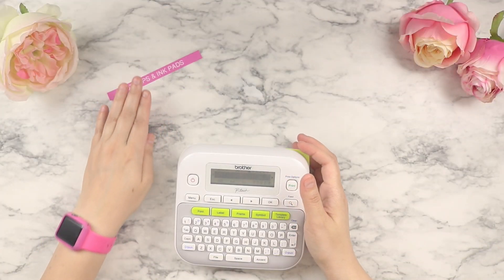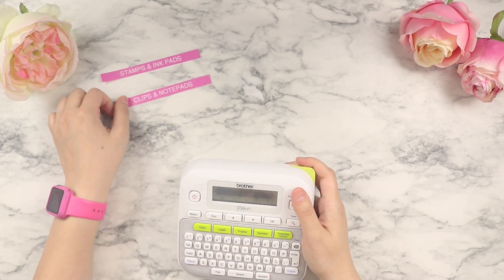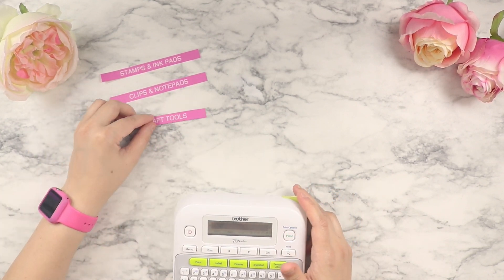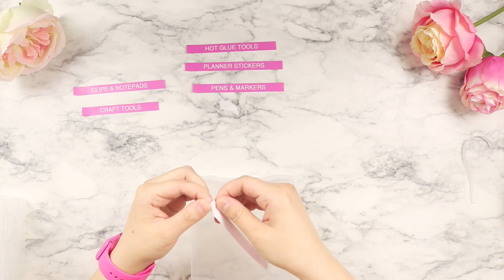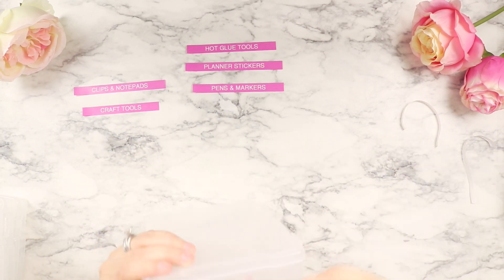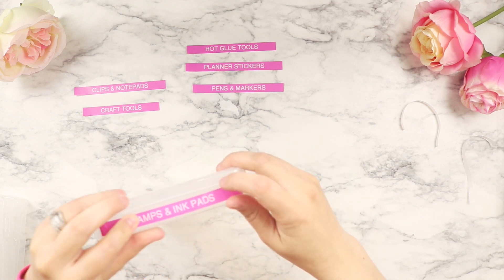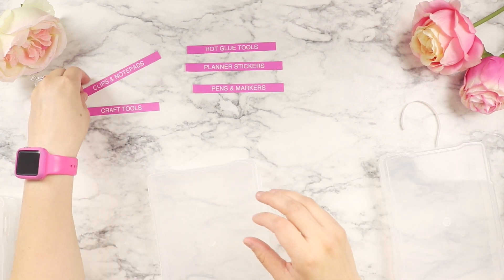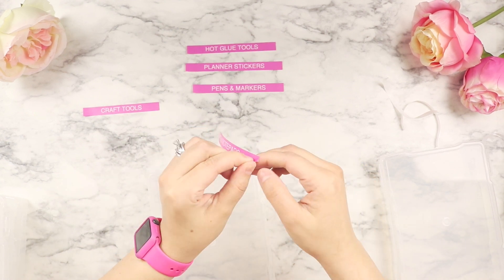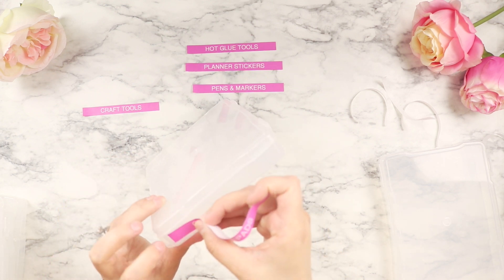I'll zoom in on the font name so you can take a screenshot. For the size setting, I used large — on default it's set to extra small, so make sure to change that. These are the six categories I'm going to use to keep everything organized on the caddy. I like to take everything with me because I never know what I'll end up crafting, so this is my basic go-to on-the-go caddy for the office, kitchen, or anywhere outside the craft room.